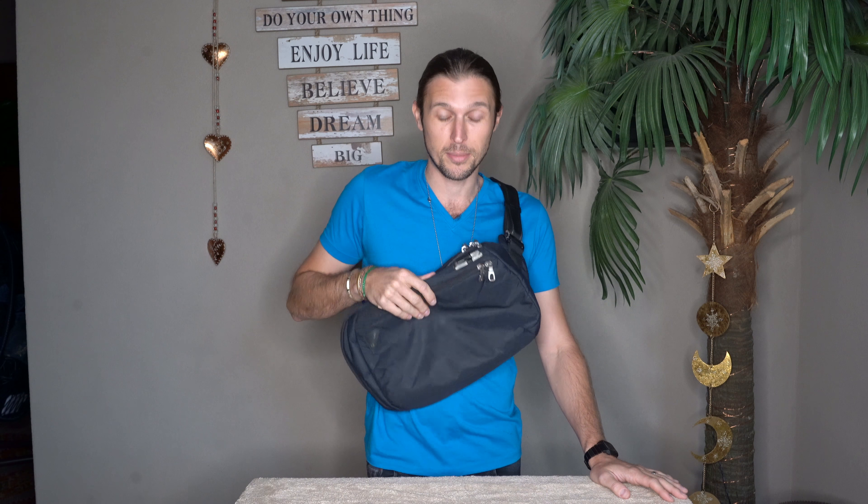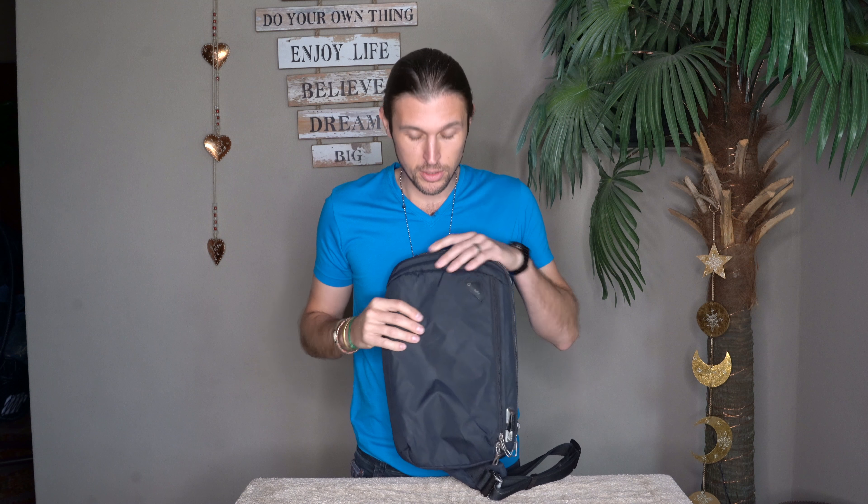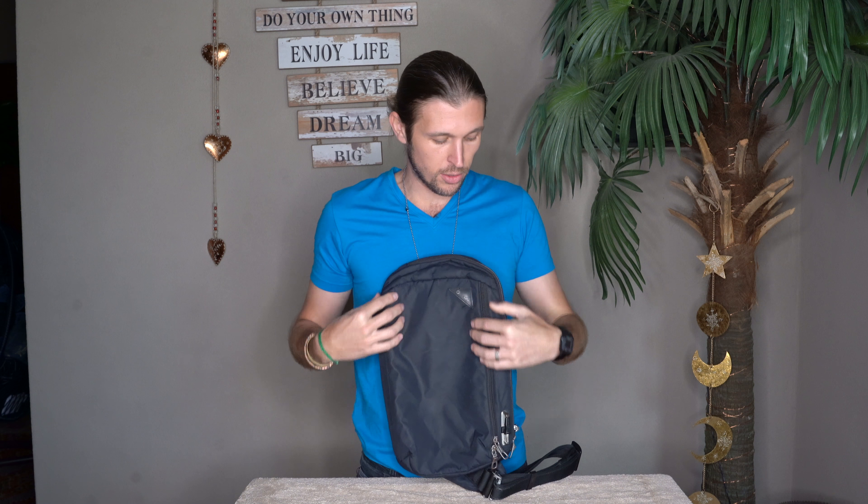I had a smaller crossbody bag before this and I was so excited when I found this Packsafe bag. Now, some of the features of this bag. To start, this bag — and most Packsafe bags — are focused on the safety of your belongings. This bag features what they call an exo-mesh, which is essentially a wire mesh underneath all the bag material that you see exposed. The reason they do that is so nobody can come by with a knife and simply cut your bag open and take your belongings. That's a really nice feature and it covers the entire bag.